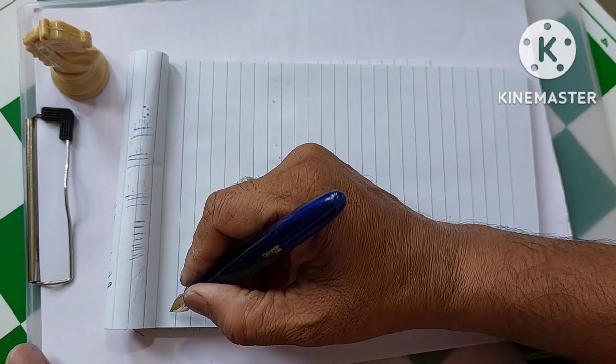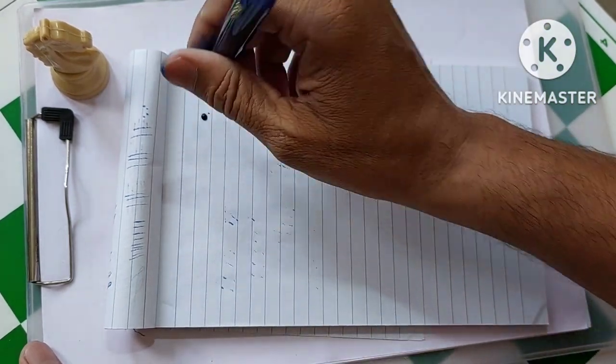Let's write and see how it works. It may take some time to absorb the ink — I think it will take some time.